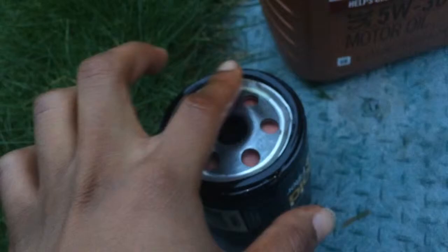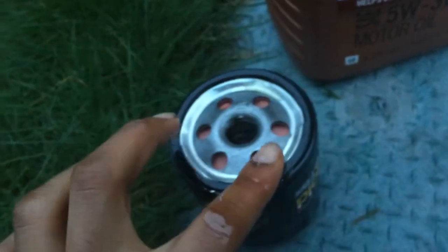Then you want to fill it up — use the funnel to fill it up with oil. Check the old filter and make sure the rubber is still on it, then put the new filter on. Put your screw back onto your oil cap and make sure it's extra tight — as tight as possible — so you don't get any leaks.